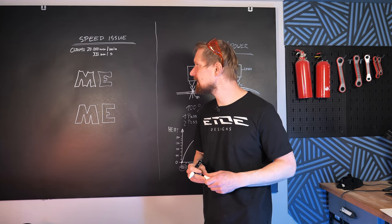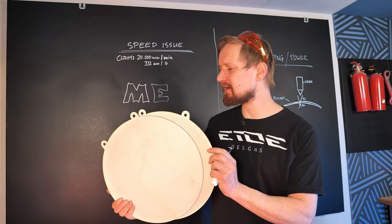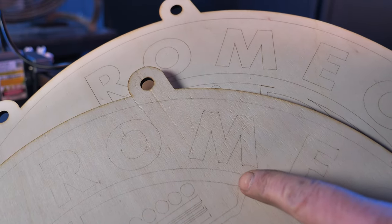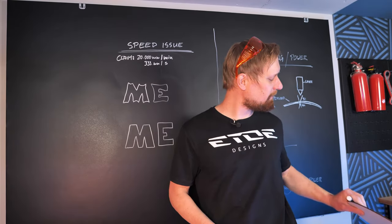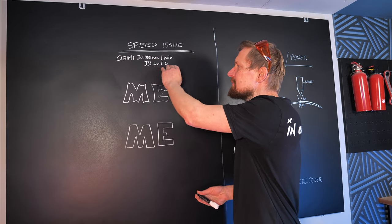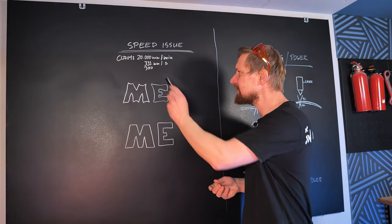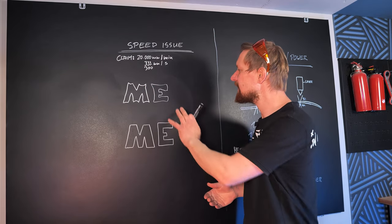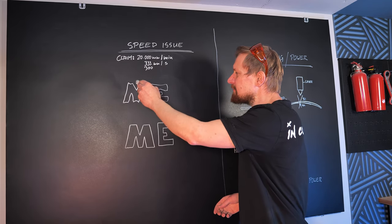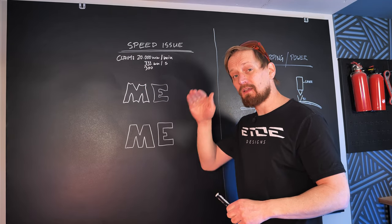The next issue was with engraving speed. Auteur claims a speed of 20,000 mm per minute, which is 333.3 mm per second. I applied 300 mm per second and ran into a problem — my lettering had strange bends and no straight edges. That's caused by speed: the laser has to corner at every point of the vector graphic, and when you apply too much speed, it can't corner properly because of the belt drive.